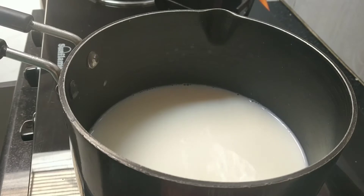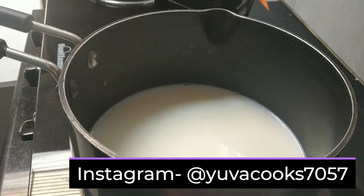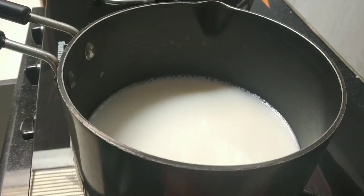You know what guys, I am in love with tea — I am seriously a chai lover. I always say yes to tea. I have a 1-liter thermos in my house where we keep the chai stored. That's why I thought let's show you how to make chai.